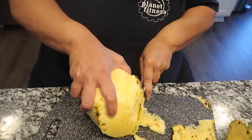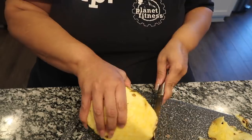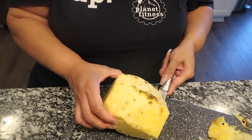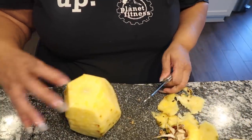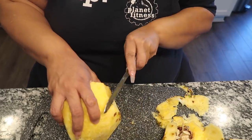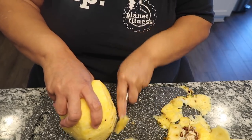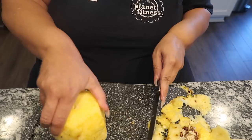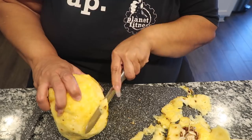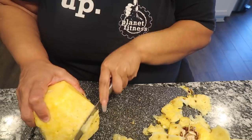It might look like I'm wasting a lot of pineapple, but I'm not. I just want to clean it up. That's why I buy more than one — because I know I'm going to do this. Those little bits on there, I don't like them, I'm not eating them.